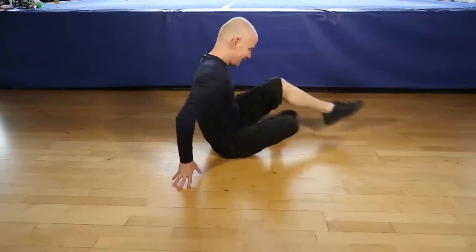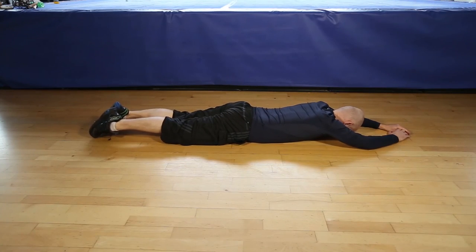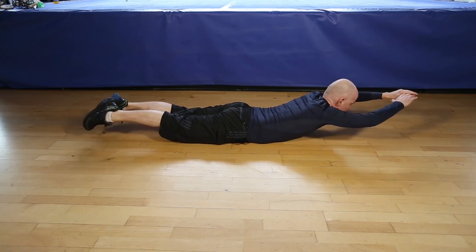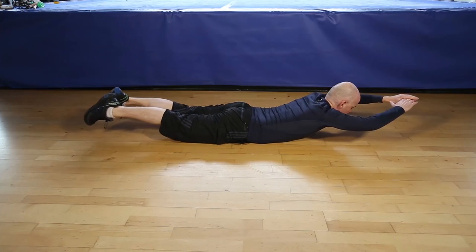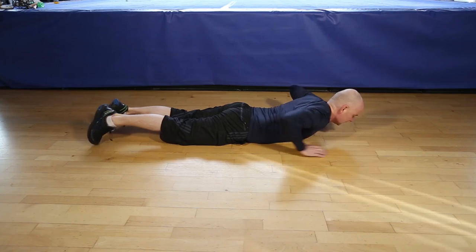Okay, let's do 12 reps of the Superman. 1, 2, 3, 4, 5, 6, control movements, 7, 8, 9, 10, 11, last one, 12. And that's it.